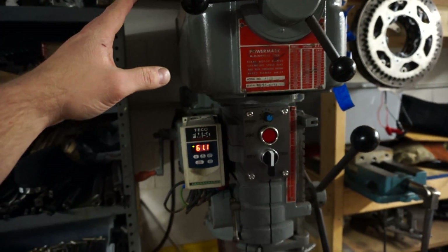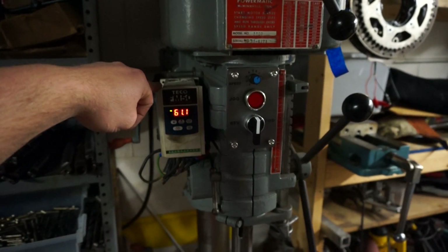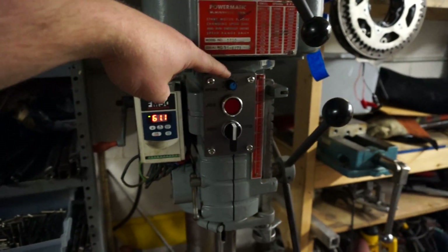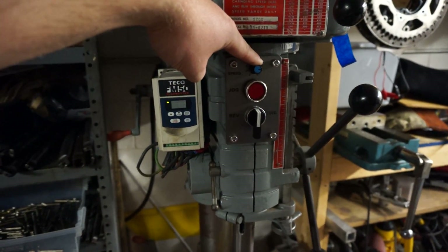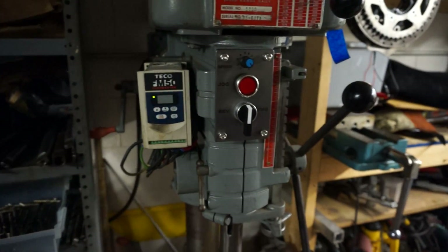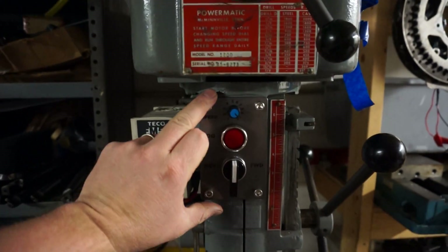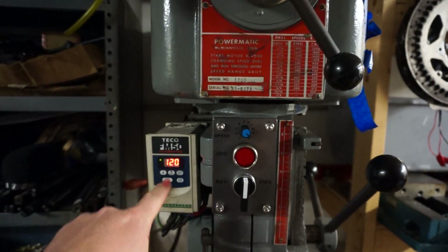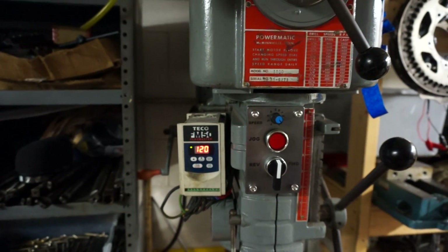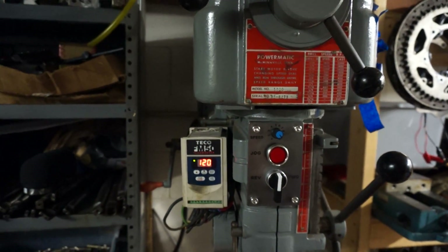If this machine was being driven by three-phase power, the variable frequency drive allows you to overdrive the motor. I've set it up so I can run up to 120 Hertz. When the speed is at 10 on this little panel I made, that's 120 Hertz — doubling the motor speed. This is an 1800 RPM motor, so the motor will be spinning at 3600 RPM.